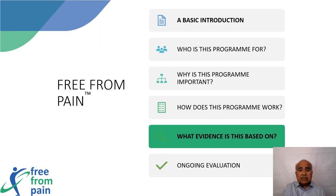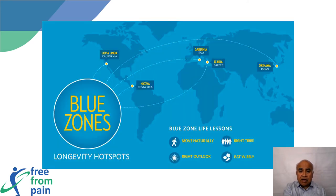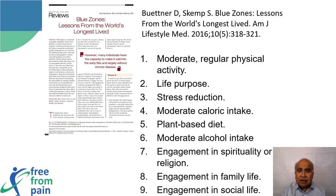What evidence is this based on? Blue zones were first reported by Dan Buettner in 2005 in National Geographic. These are five areas in the world where people have both healthier and longer lives than anywhere else. Dan Buettner identified nine common denominators in these blue zones which helped to delay the aging process and prolong health.